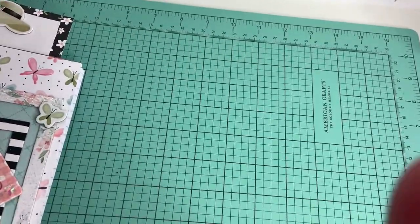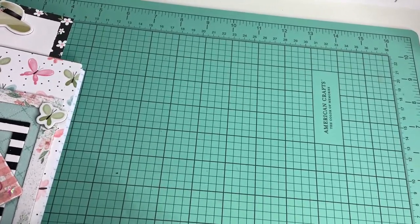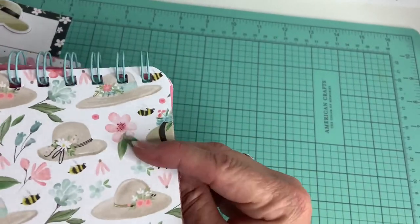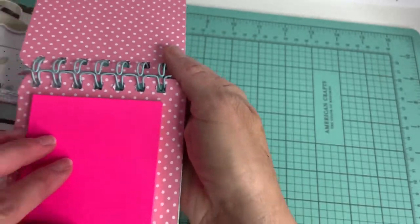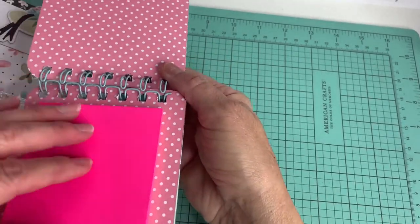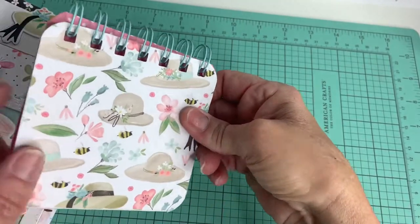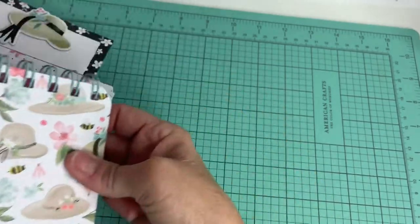She also gave us a bonus — a little kit to put together a small notebook. I went ahead and did it; I didn't decorate it yet, but it's like a little post-it notebook — isn't that cute? You could put other paper in if you want, but this is so cute. I need to finish that.